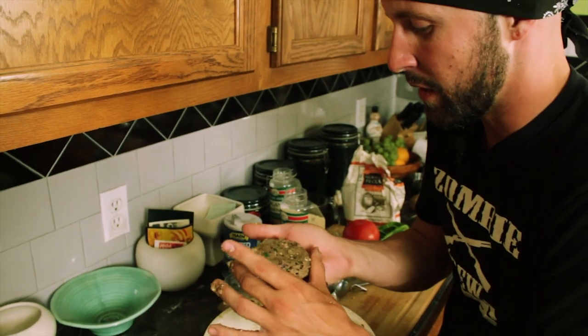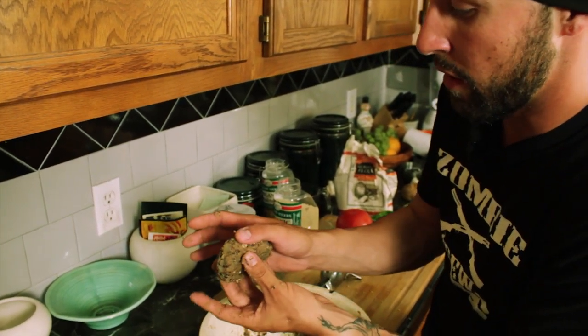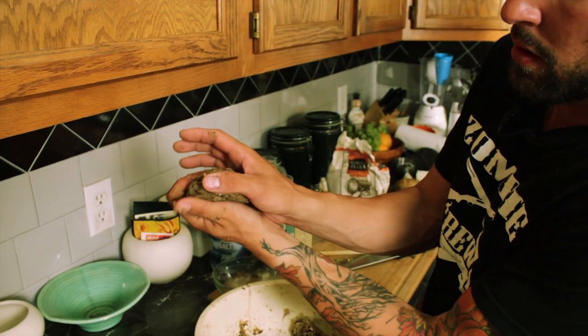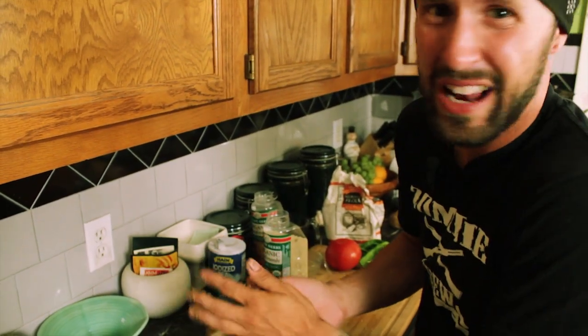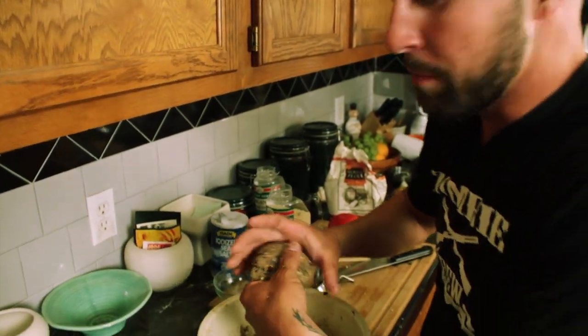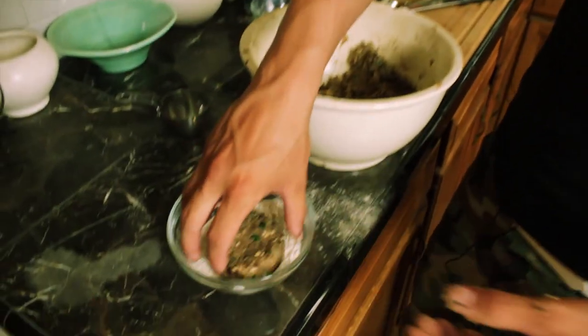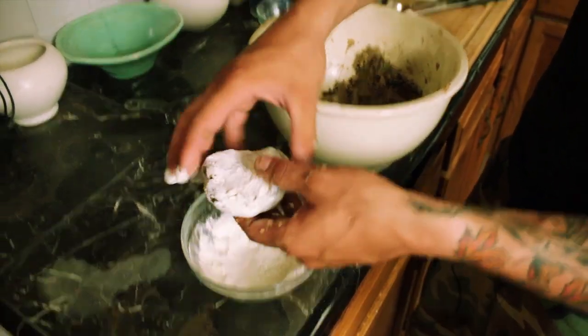Then the last thing you got to do is form it into a little burger patty. Don't make it too thin, don't make it too thick — it might take a couple tries. I find that the thickness of my thumb makes a really good burger, but you can experiment. All right, before you put it in the frying pan, just dredge it in a little bit of flour — just like that — and she's ready.